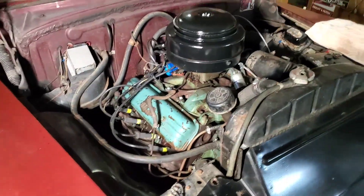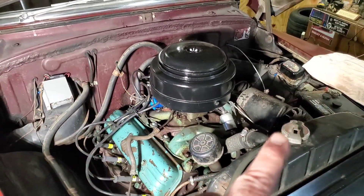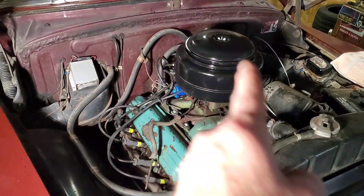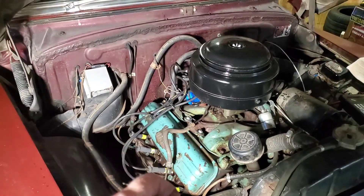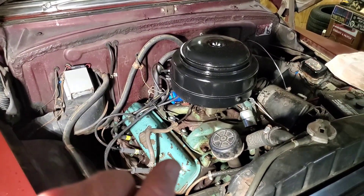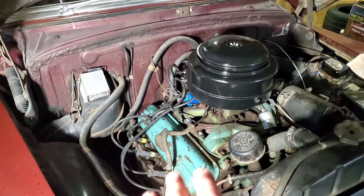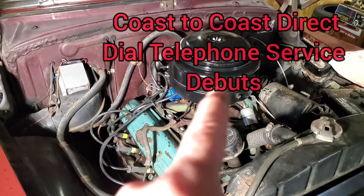Throughout the course of this video, I should put 1951 facts up on the screen — things that happened in 1951. And one of the things that happened in 1951, the year this car was made, is the very first commercial computer was installed. It was used by the United States Census Bureau, and it was called the UNIVAC. The very first computer was just getting started doing a thousand calculations a second, and that's the year this car came out.